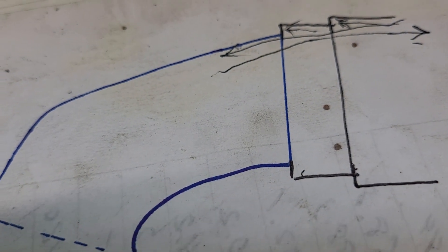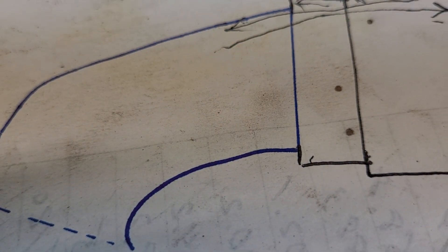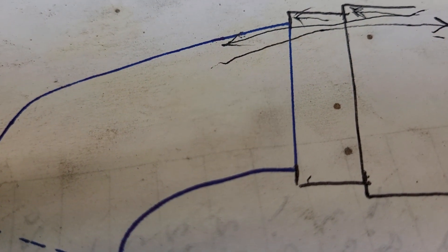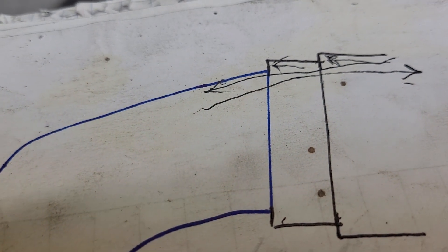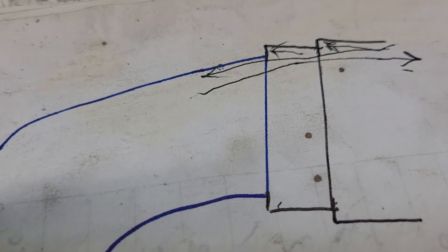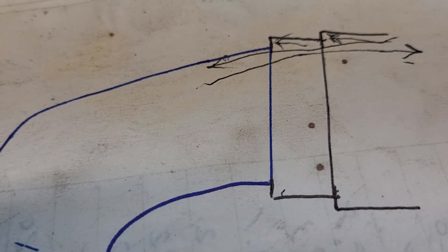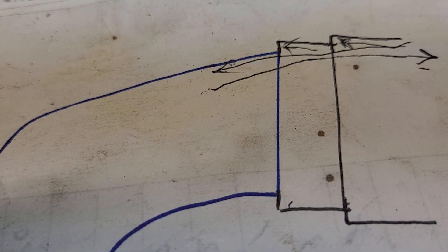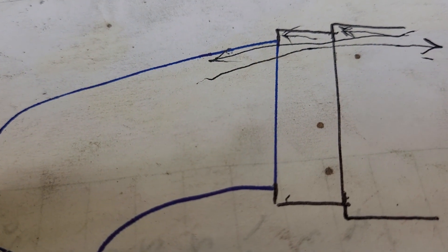Now, what does that do? It acts kind of like a one-way valve. Why does that matter? Well, you're using a good-sized cam with a lot of overlap — you don't want any of the air pulsing back into the chamber, because that's exhaust. Exhaust doesn't have the fuel and oxygen that you need. So if you can keep the exhaust flowing in the direction you want, you'll make more power. Hope this was helpful, guys. I've got to get back on this because they need to race this weekend. Thanks a lot, talk to you soon.